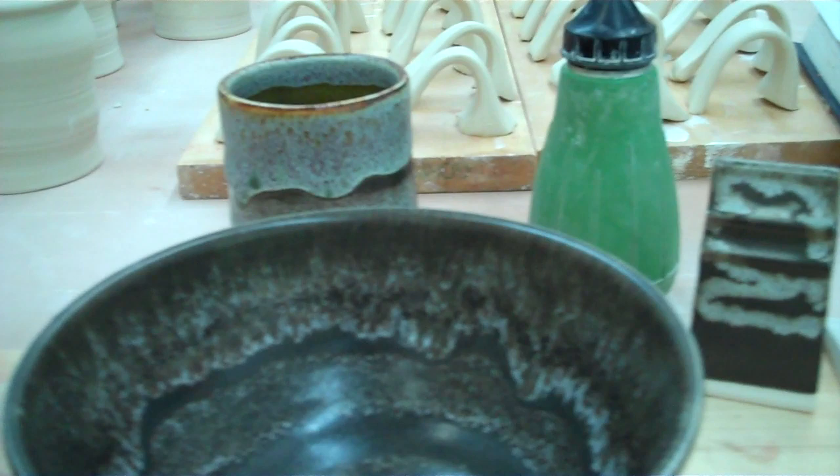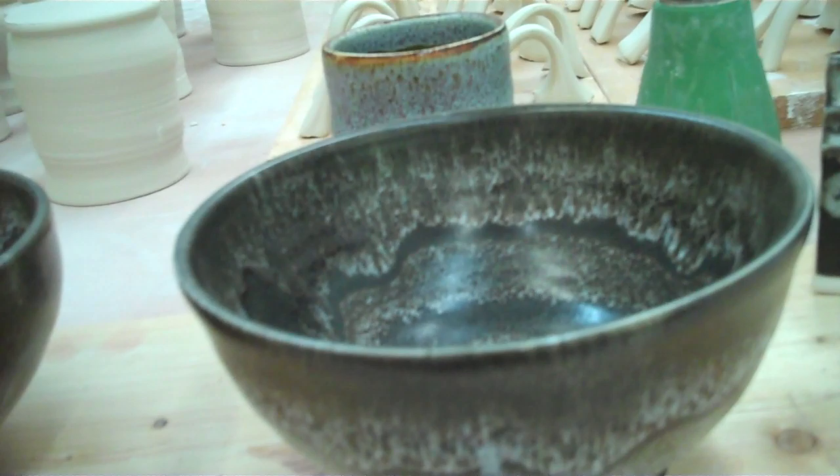With this bowl, I glazed the inside with black, let it sit, then waxed it and did two coats of the Autumn's — let that sit overnight. Then in the morning I did the outside with two coats, wax, and then the Autumn's Crystal, and I got this. It has a very nice feel. There are some slight pinholes, but that's from the silicon carbide burning out — if you don't like that, you can leave it out.